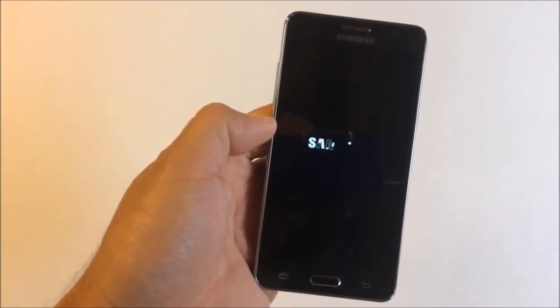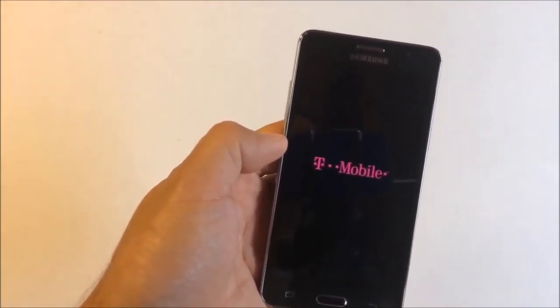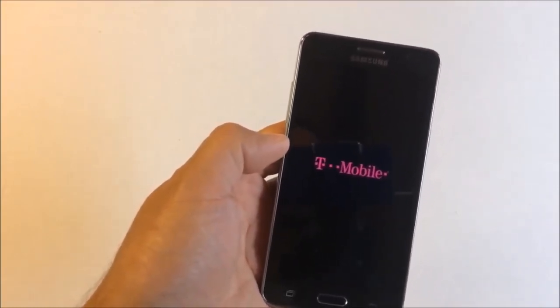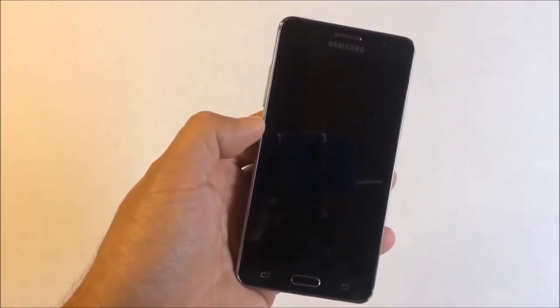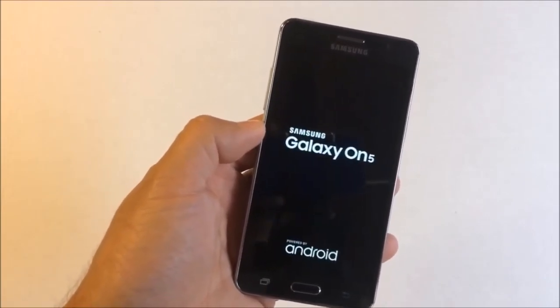Now your device is fully unlocked to work on any carriers such as AT&T, Cricket, Simple Wireless, or any other carrier that uses GSM. That's it for this video — thank you for watching, comment down below, and I'll catch you guys on the next one, peace out.